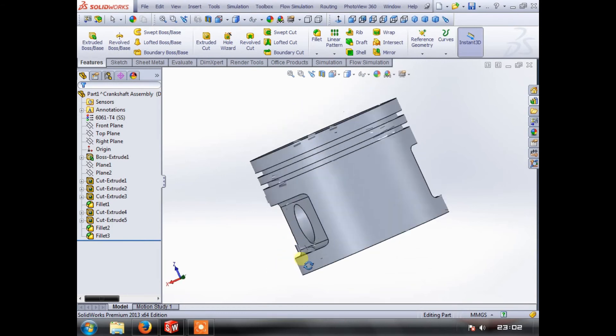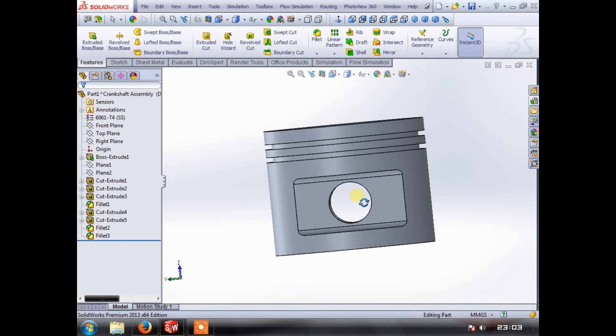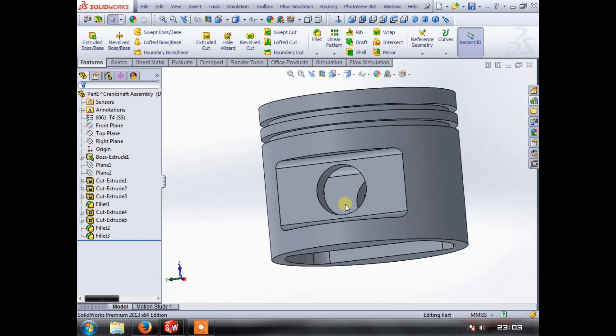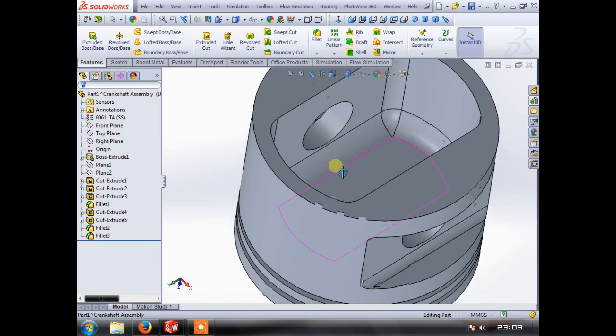With a relief in the bottom, piston ring grooves, and cutouts for our gudgeon pin and a hole for our wrist pin — gudgeon pin, wrist pin, you get what I mean. The next thing we need to do is address the bearing surface.